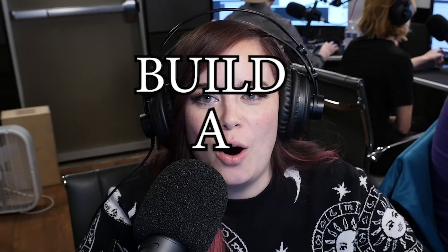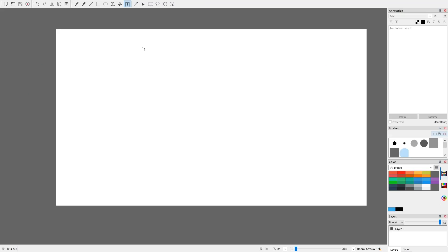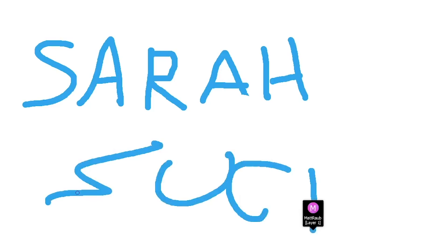Today we are going to build a woman. Yeah! Building a woman. We're in this app called Draw Pile, where we can all draw together on one canvas and really create the perfect woman. Courtney and I thought that the boys should learn a little bit more about females, and what better way to start than by building one?